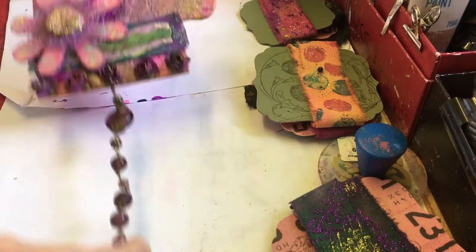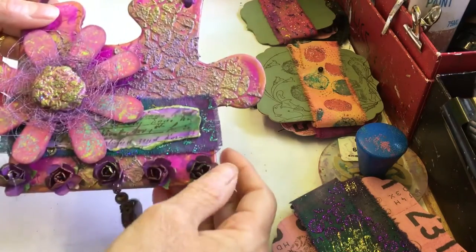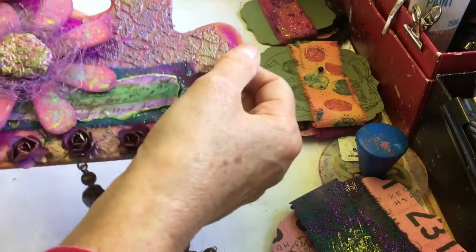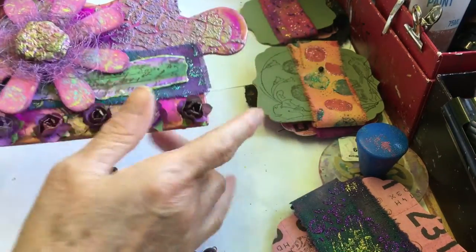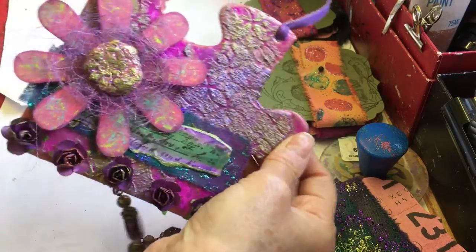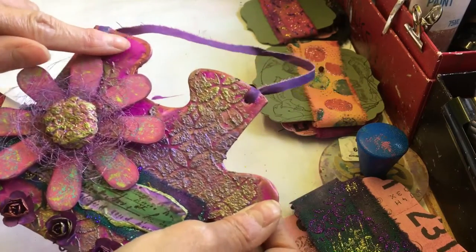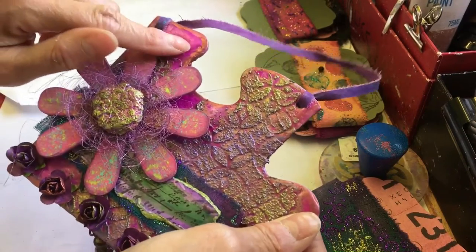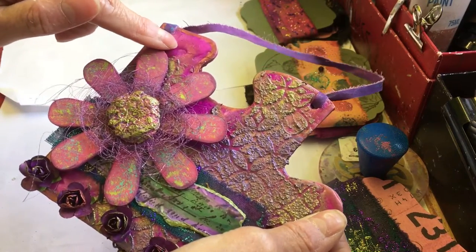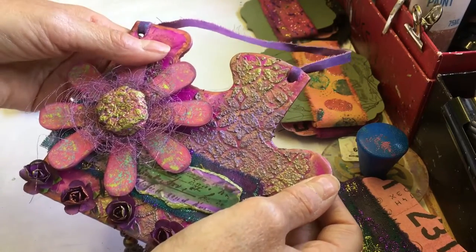So this is what it's turned out like. The underneath — which you can't see much of now — was like a gel medium thing that I did show in a video the other day. I think it was alcohol inks — just put alcohol inks over the top. And that's how it stayed for two years.